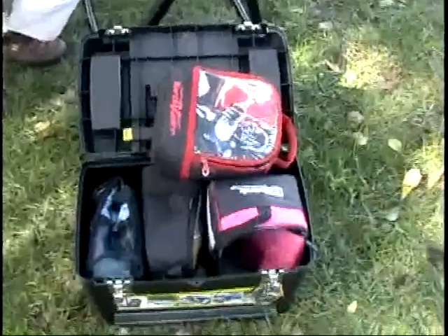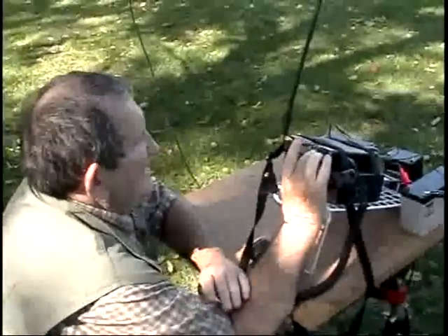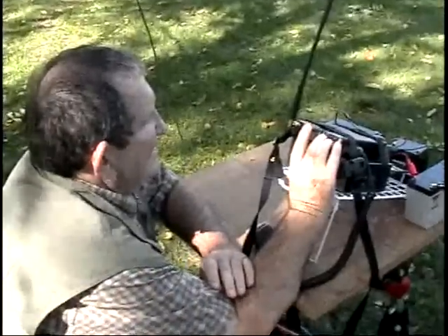There's a part of what he carries his stuff in. He's already worked Pennsylvania this morning. So we're going to let him get back at it and go check on Mr. Glenn over here.